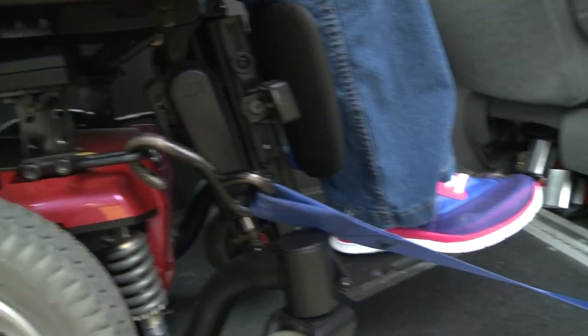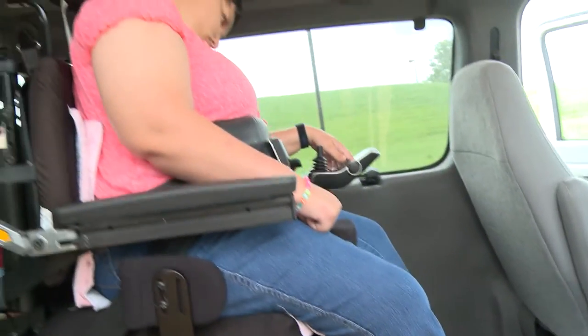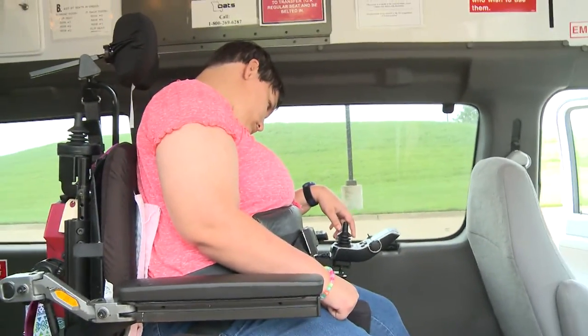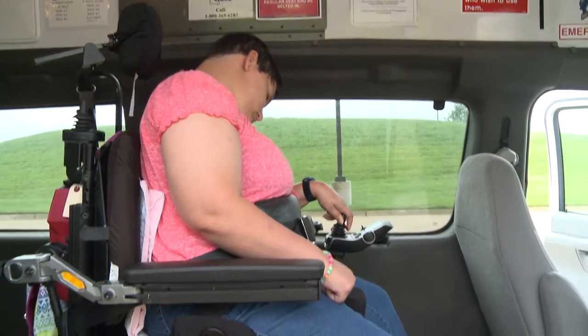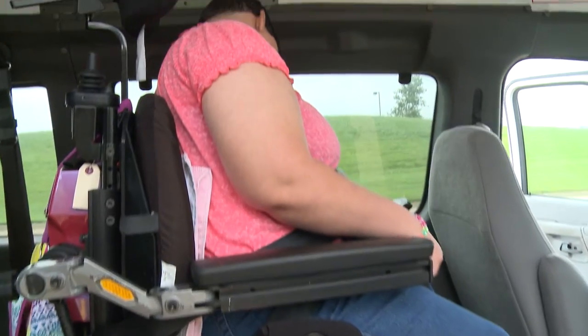Okay Ashley, you want to drive forward for me about six inches or so? I'll let the retractors draw up the slack. That's good right there — stop. Thank you. Now turn your power off for me.